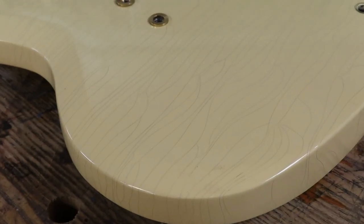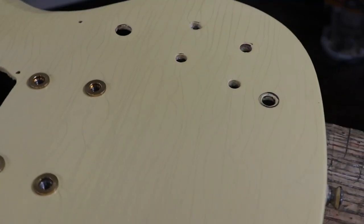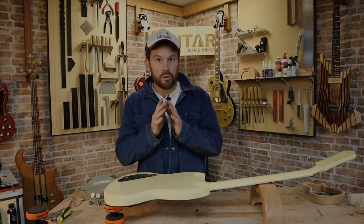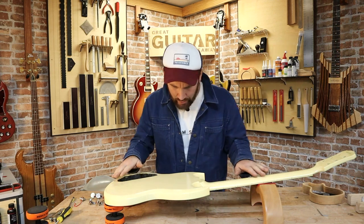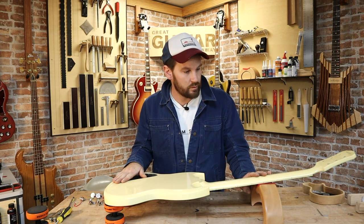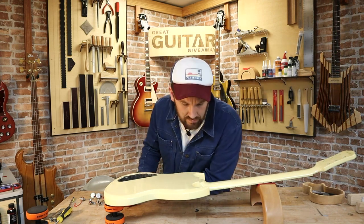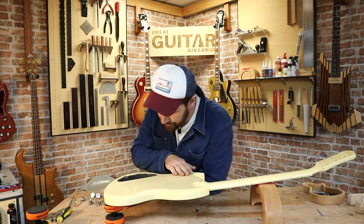I suppose we should take it back to Josh to get this thing put back together. New pickup day! This looks older than when it left me, which it is, but only a couple of days older — it looks a couple of decades older. Looks great.